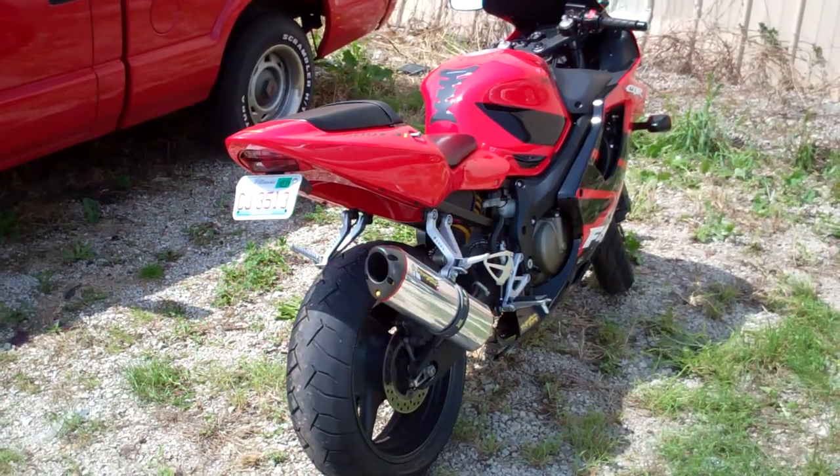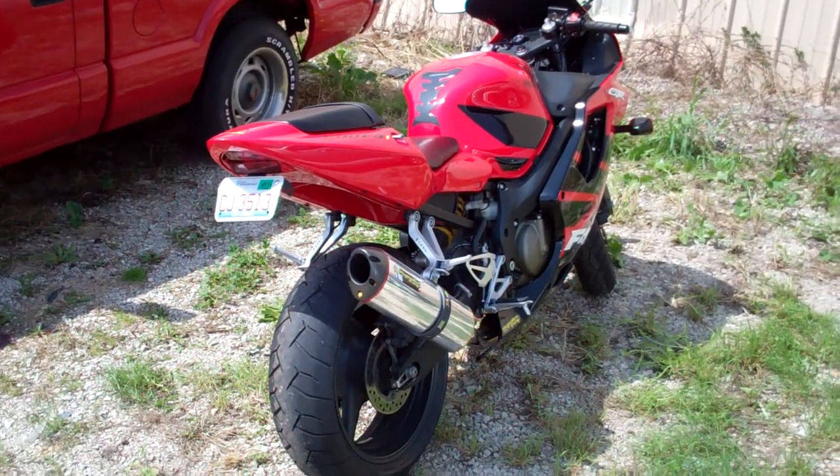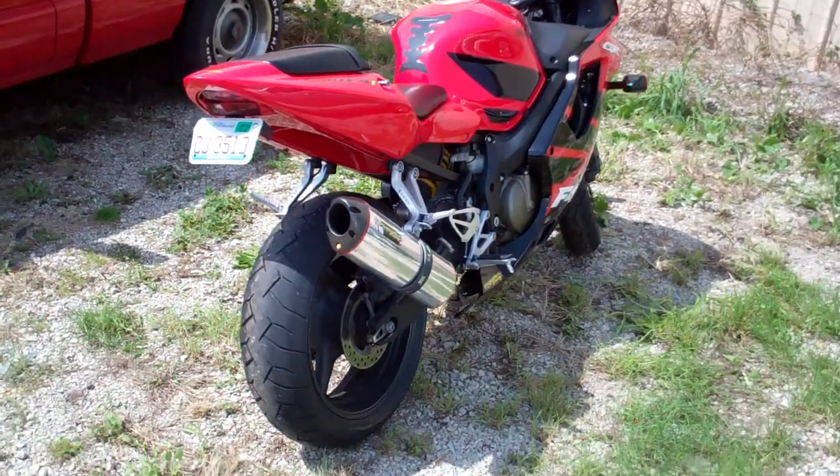This is a video inspection for a Honda CBR 600 F4i, ordered towed by the Illinois State Police.